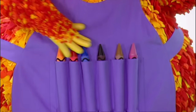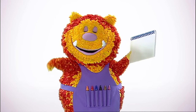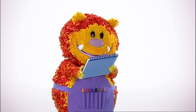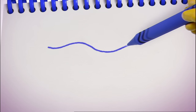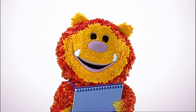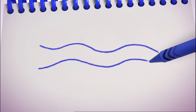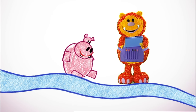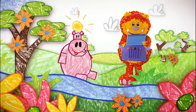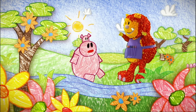Have you got your squiggle pads and squiggle sticks ready? Let's get squiggling! Let's all squiggle the river. We can use our curvy line again. Are you ready? Up and down, up and down — that's one side of the river. Let's do the other side. That's our river — why don't you colour yours in blue while I squiggle some trees and bushes?